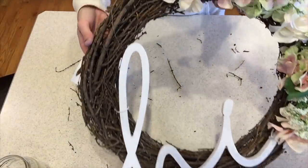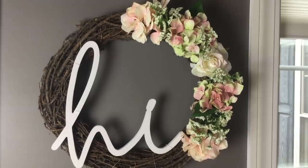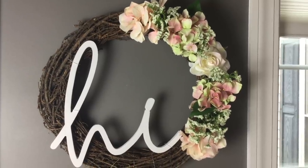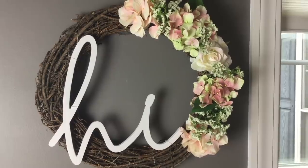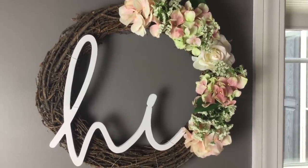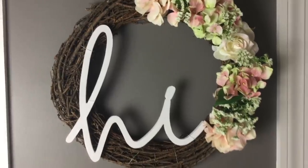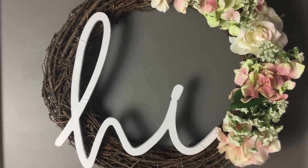Here's how the wreath turned out — I think it's so cute! I love the colors that I have, but again, as with a lot of my DIY projects, you can customize it to whatever you like. Red flowers or anything you like would be really pretty. I like the simple look where you can see a lot of the grapevine wreath — that kind of gives it the rustic look. I like the little 'hi' sign. I did end up painting and switching out to that green floral wire.